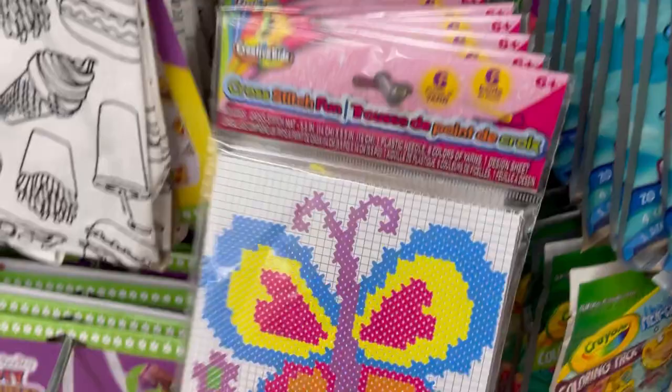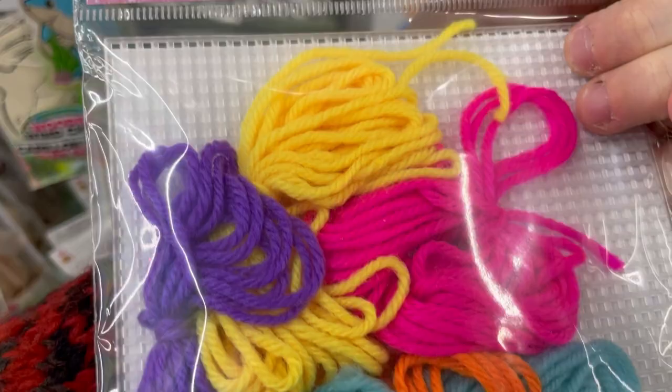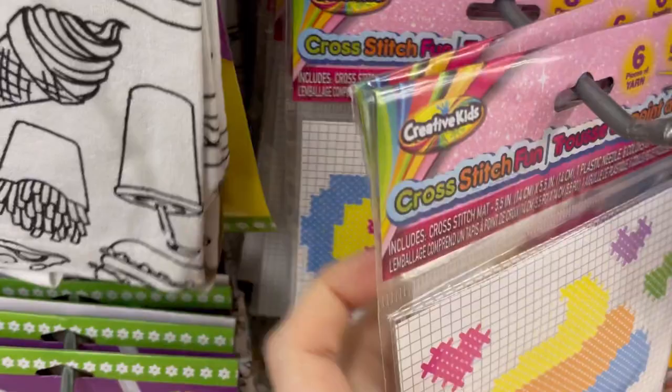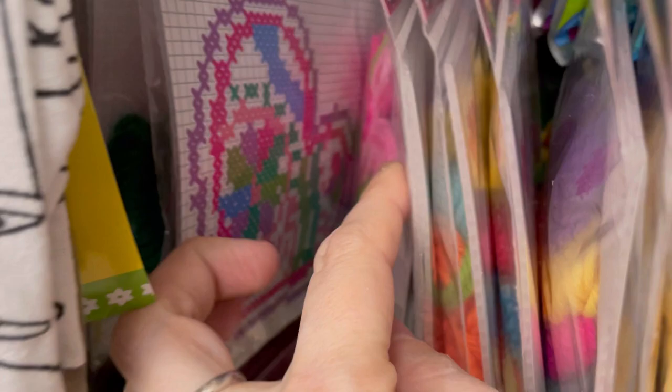They have the kids' cross stitch kits back — a butterfly, a cupcake, and these look a little bigger than last time they carried them. There's also a heart with embellishments, and a frog — ribbit ribbit! A lot of this craft stuff seems like it was just stocked because it was very full, which makes me happy. I think that's it for the cross stitch.